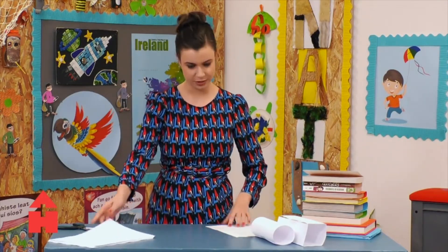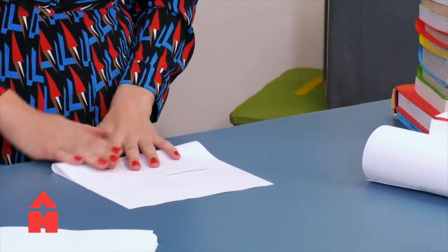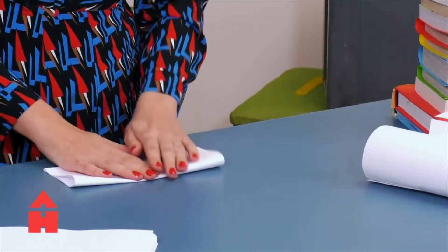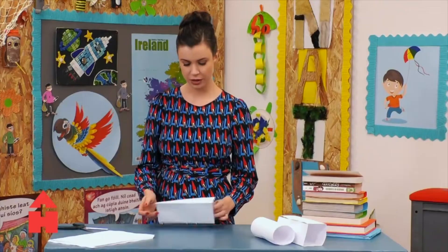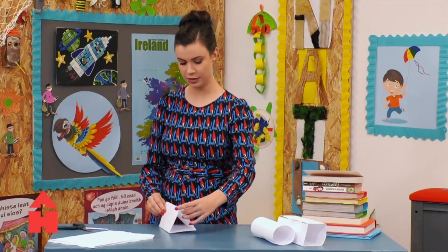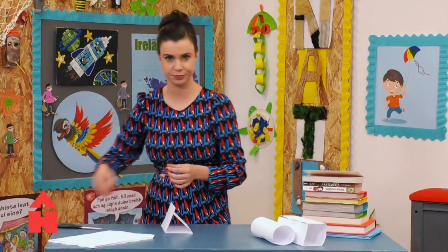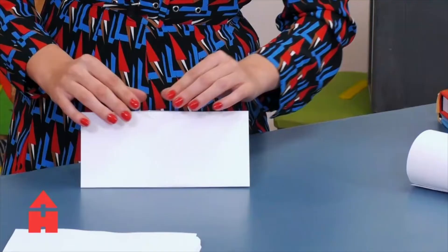And then finally, I'm going to make a prism — a rectangular based prism. So I've got it folded in three parts and I kind of make a triangular shape at the end of it.